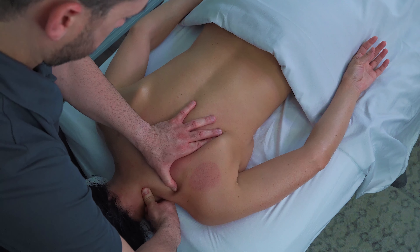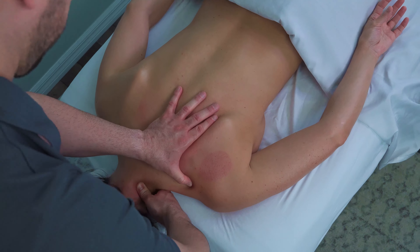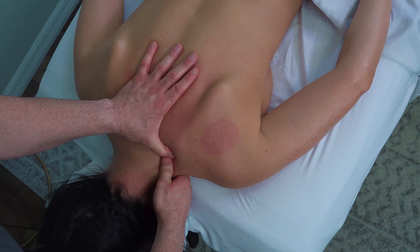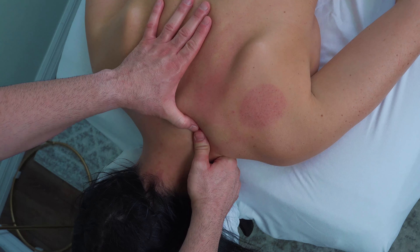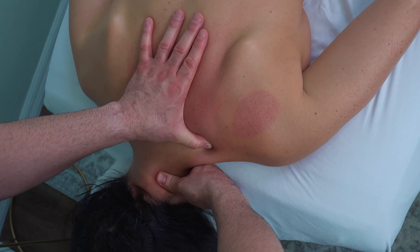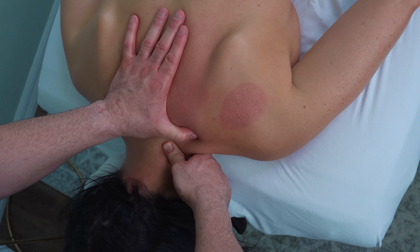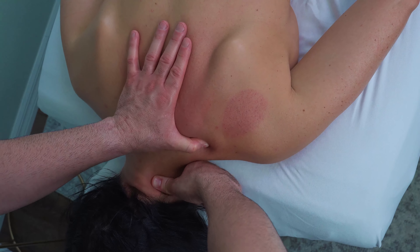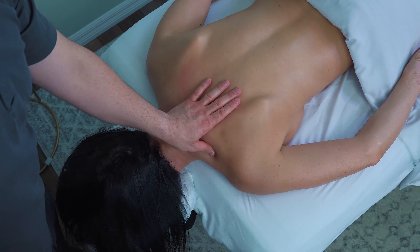That's going to wrap up today's quick demonstration of targeting the upper back and specifically the pain patterns that can develop in between the shoulder blades. We treat this on both sides — this is a one-sided demonstration for today. Hope you got some value out of watching this routine. Please let me know if you have any questions in the comments down below. I'll see you next time.